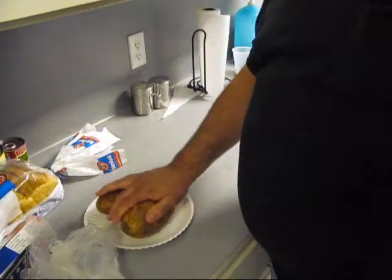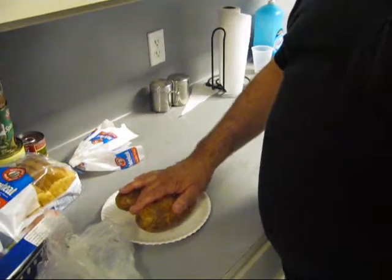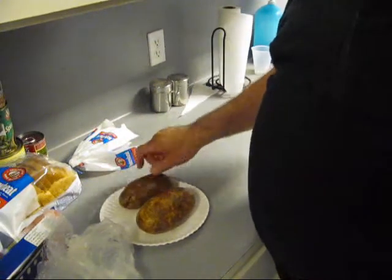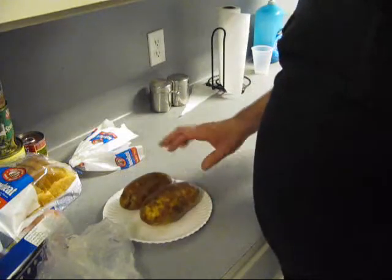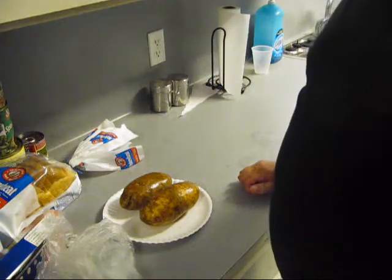So I got two bacon potatoes right here. I said to go put these in the microwave — the nuclear oven — and get these cooked. And we're going to finish them off in the real oven. They're not going to be crispy, crispy, because of the nuclear device.